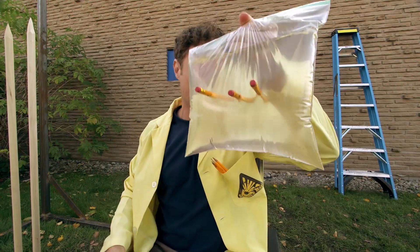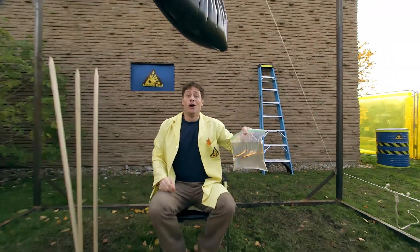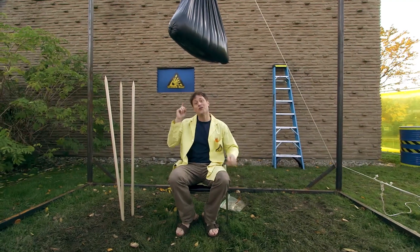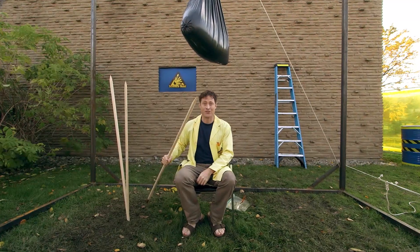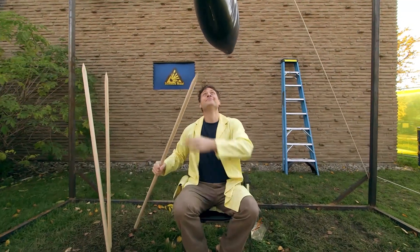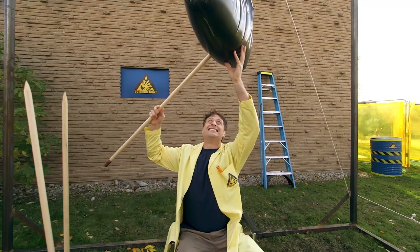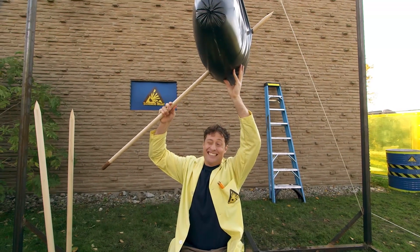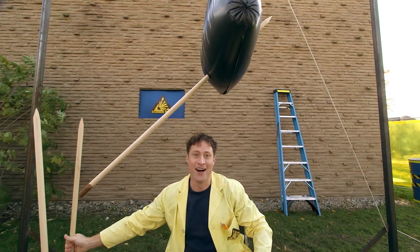Now we're gonna max it out. This is a very large bag of water, and here I have some very large pencils. That's one.